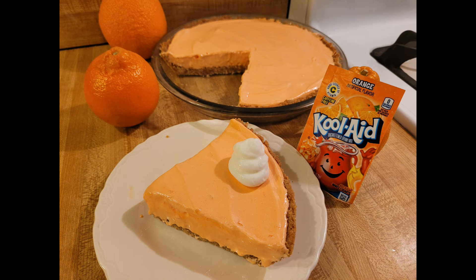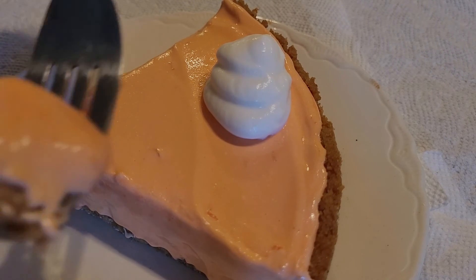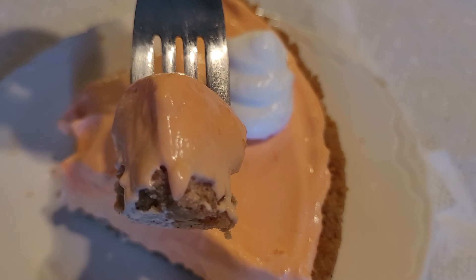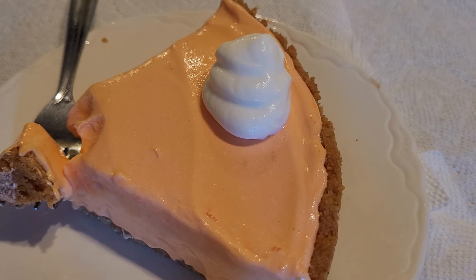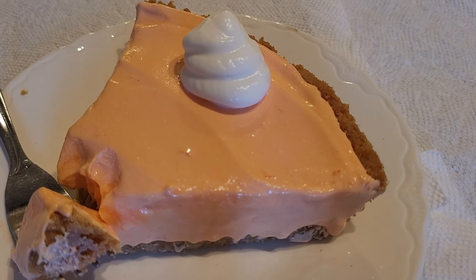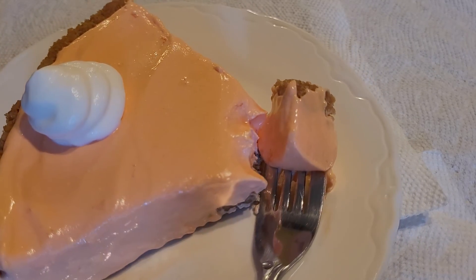I was also surprised by just how light tasting this was. It wasn't a heavy dessert, so it would be great for a hot summer day. My orange creamsicle Kool-Aid pie recipe was definitely a big success, so I hope that you give it a try. I'm releasing this video in May right before Memorial Day and at the very end of orange season here in the United States, so I think this no-bake icebox pie would be perfect for Memorial Day — a barbecue, a summer picnic, anything like that if you want a light, refreshing, cool dessert on a hot summer day.